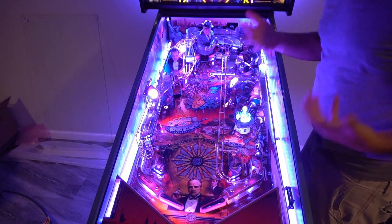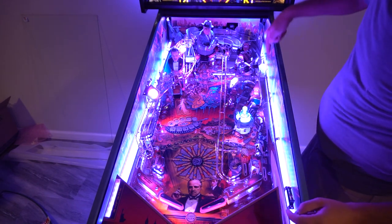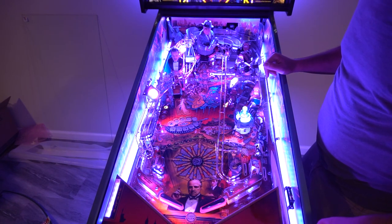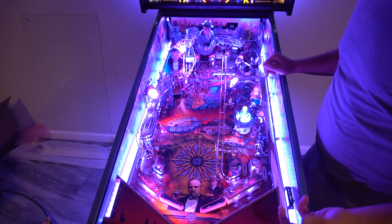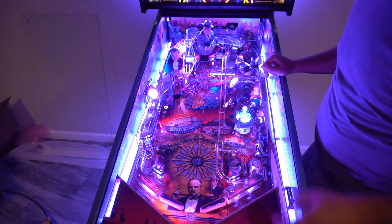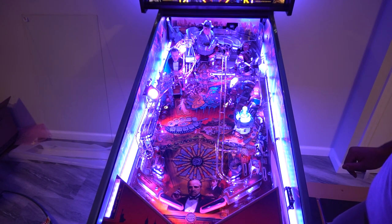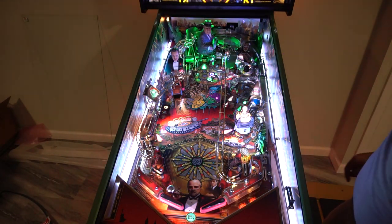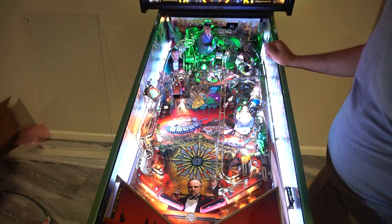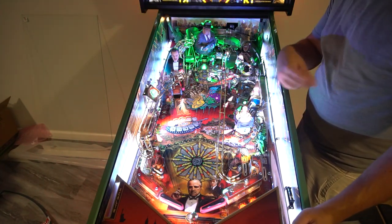The next one — some people are complaining about not being able to fully plunge to go around. I have not played it yet. People have suggested a red spring and I do have it on order. There are different color springs — I ordered the red. I got the kiddo sleeping, so I'm going to try to do a full plunge. As you can see, it did not do a full plunge. Some people say take a look at your plunger and make sure it's actually dead center.